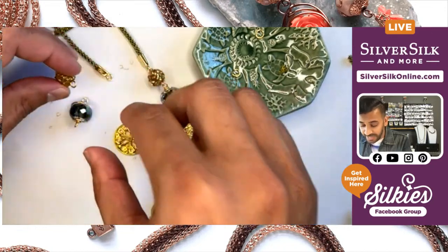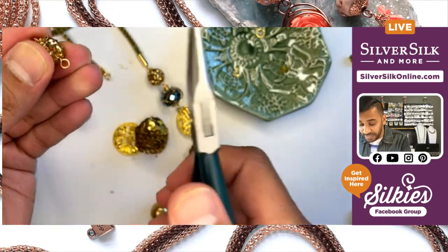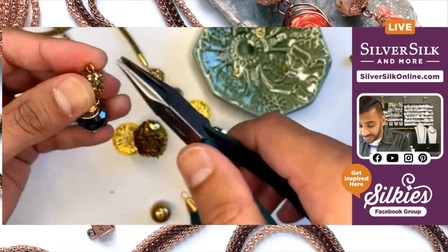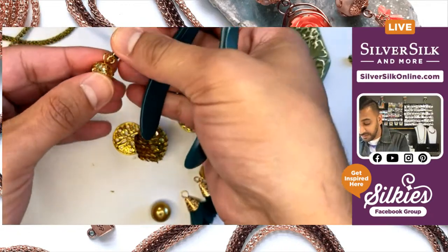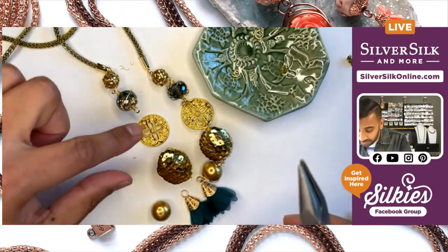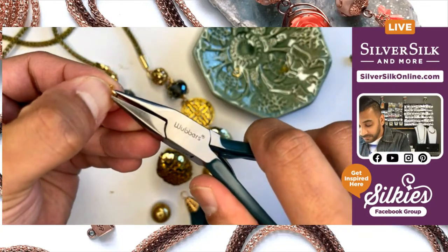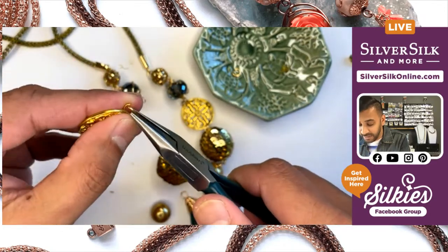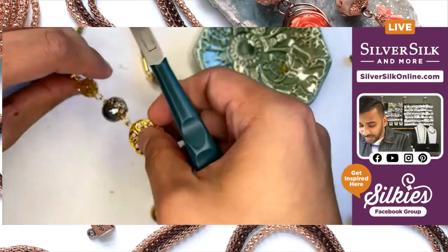At this point, you can start to connect your chain together — at least the top part. What I'm going to do is open up my simple loop. As you would a jump ring, you open it toward you, stick that bead in, and close it. Then on this end, I'm going to attach this directly to my SilverSilk finding. And then I'm going to assemble my little link here — it looks like I used some jump rings.